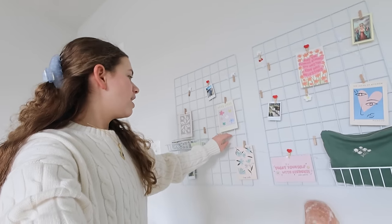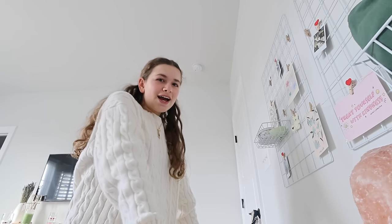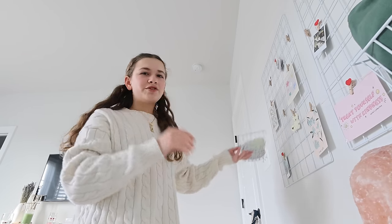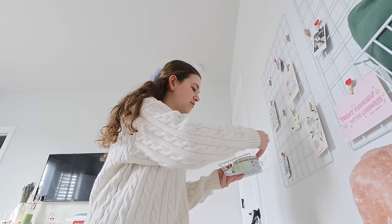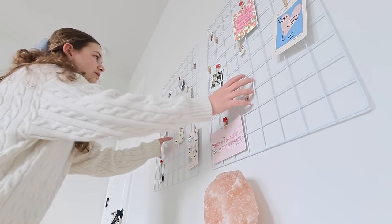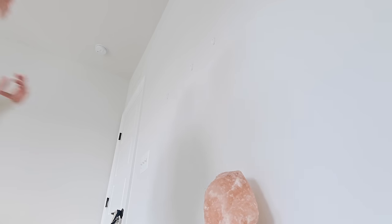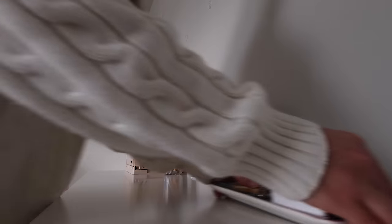I'm cleaning my desk and I've had this grid thing up for a while now. I put it up when we first moved in and I kind of want to take it down because I don't really like it here anymore — I want to put picture frames here instead. I just finished cleaning my desk and took down the grid because I want to put picture frames above my desk instead.